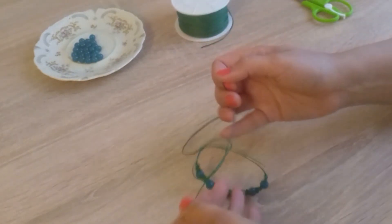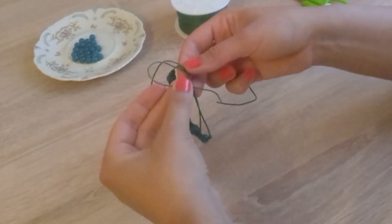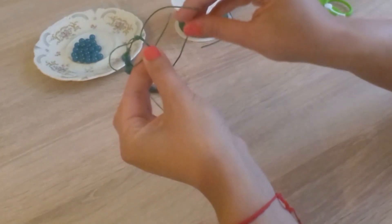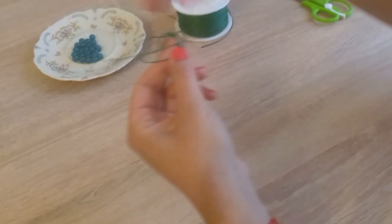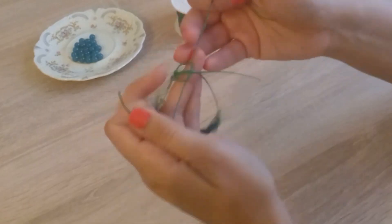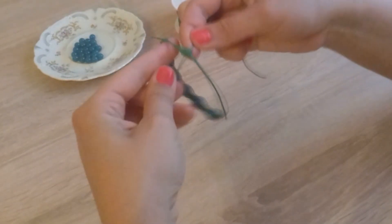From the right side. From the left side. Over the main thread. Over the left thread. Under. And into the loop. A few such knots will be enough.